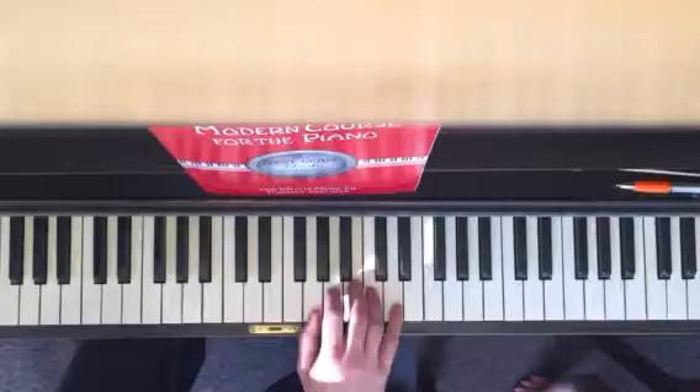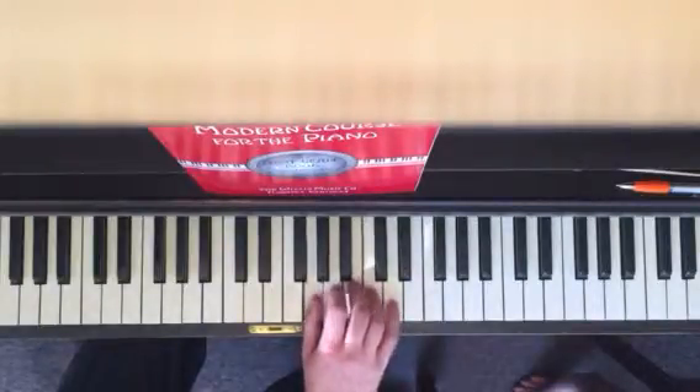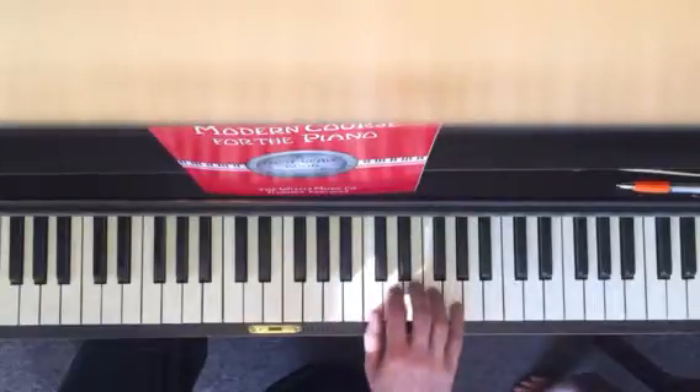You go five, one, two, three, four, five, one, one — and you jump. Thumb on C,